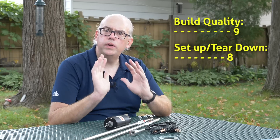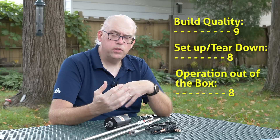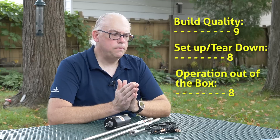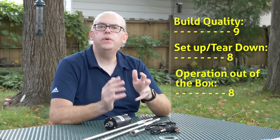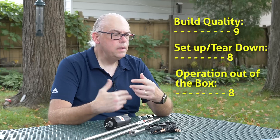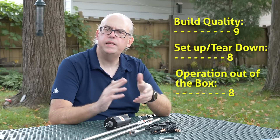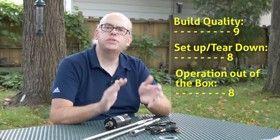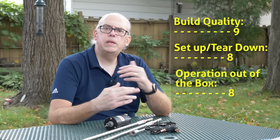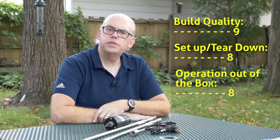Out-of-the-box operation — what does it take to get on the air after setup? I'm going to give that an 8. I'd probably give it a little bit higher marks, but I'm docking a point because you do need a tuner for operation. If your rig has an internal tuner, that's great — the SWR is well below 3 to 1, so the internal tuner will handle it just fine. Otherwise, if you're using a transceiver without a tuner, say like the popular FT-891, you're going to need an external tuner. If you put it in the elevated configuration, you might be able to get by without a tuner — but otherwise, a tuner is necessary.